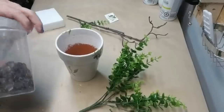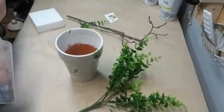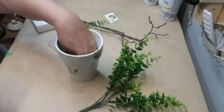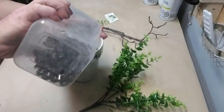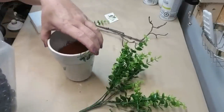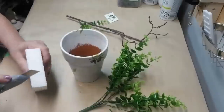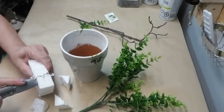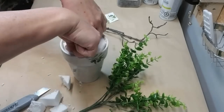For this pot I decided to make a tree, so the first thing I'm going to do is just take some of these glass beads that I got from the dollar store a long time ago — they've just been hanging out in my stash — and I'm just going to put some down at the bottom to give it a little bit of weight. Using my utility knife I'm going to cut the corners off of this block of styrofoam and then wedge it down into the pot.